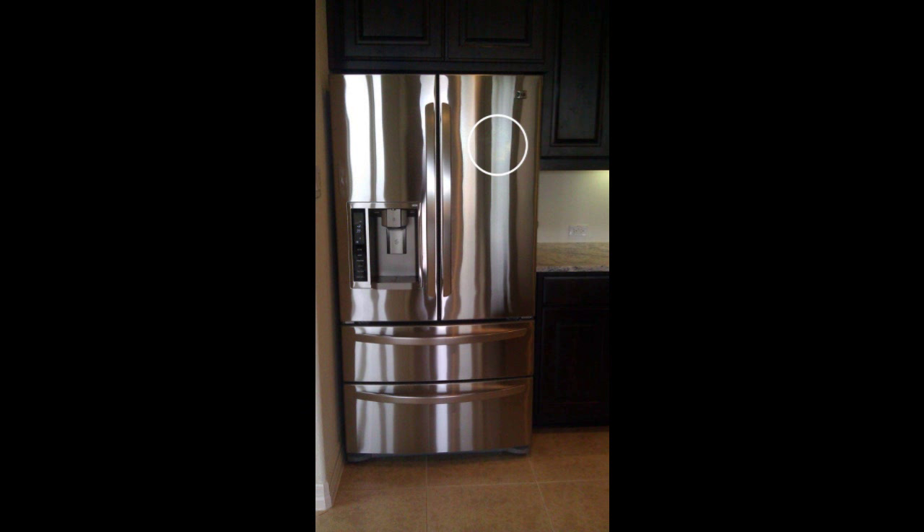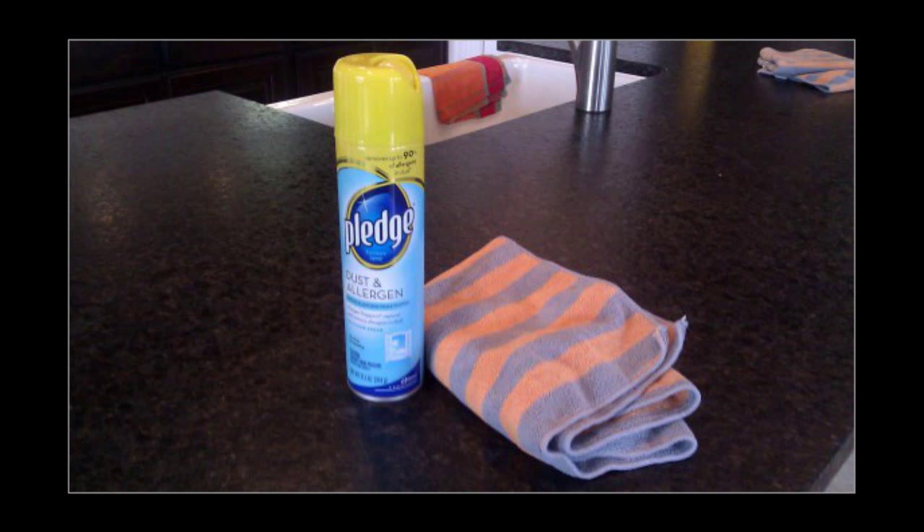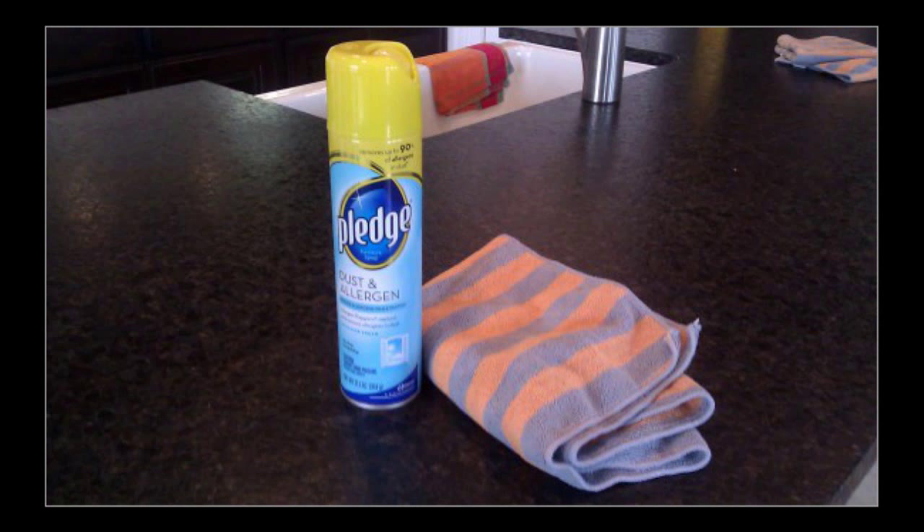Hack 3: Spray furniture polish on anything to make it shiny. Give your fridge, coffee table, or dresser some gold star treatment by doing practically nothing. But don't spray your floor — you will probably fall and be angry at us.